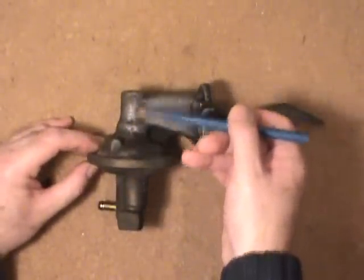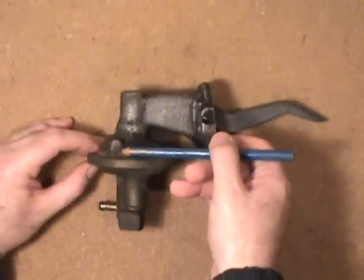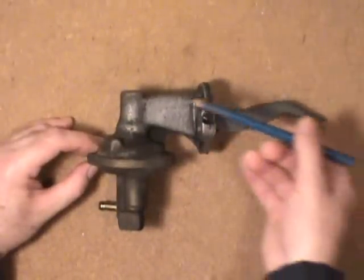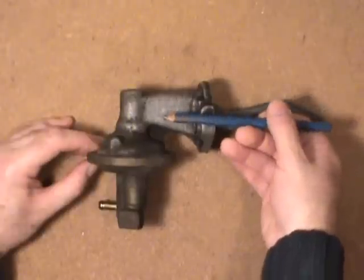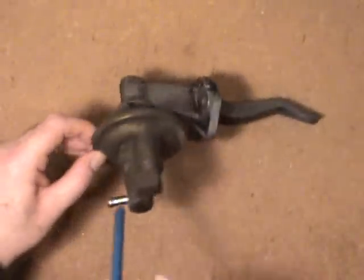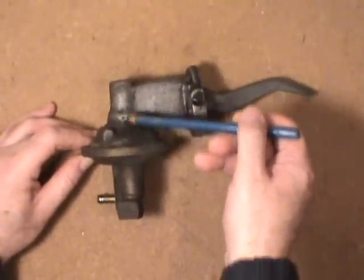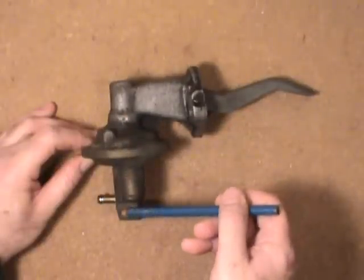The one that's going to expel the gas up to the carburetor would be closed. So when the rubber diaphragm goes up, it creates a vacuum and the fuel goes into the chamber inside. Then with this lever, it's opposite — when the lever transfers down this way, like a teeter-totter, it pushes down on the diaphragm, closing the inlet valve and opening the outlet valve.